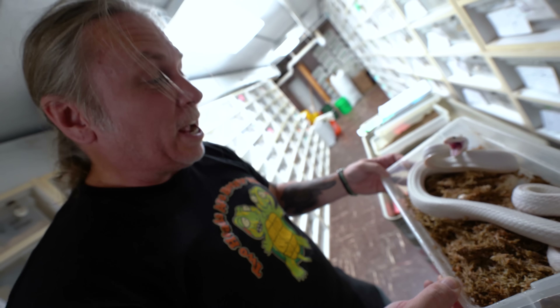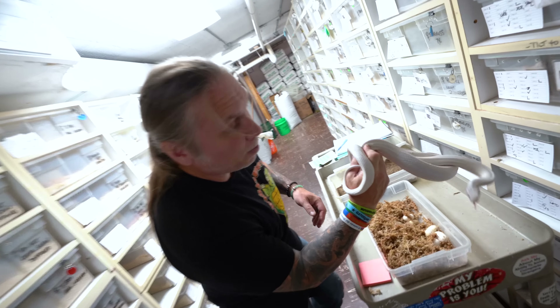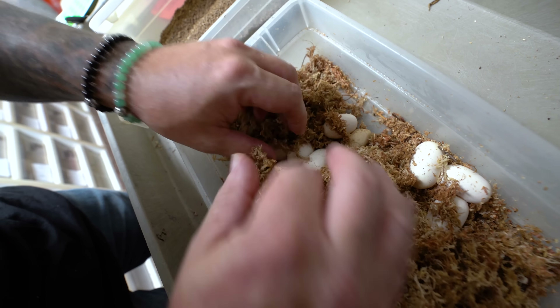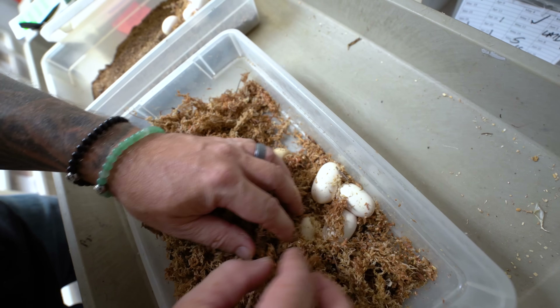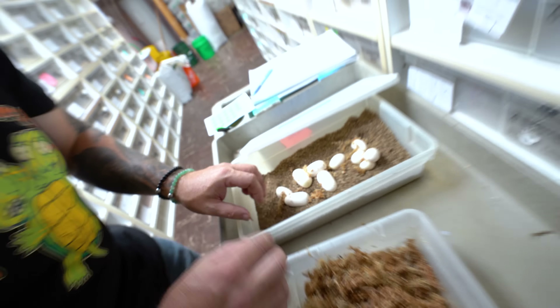This is a leucistic Texas rat snake around a bunch of eggs — oh my goodness, she is mad! Got to get mama back in her enclosure. She is feisty. Let's take a look and see what kind of eggs she has. This is actually leucistic to leucistic, so all the babies are going to be leucistic. We do have a couple sluggers in here. Oh my gosh, look — there's a whole bunch more right here. One, two, four, six, eight, ten eggs from an angry mama.